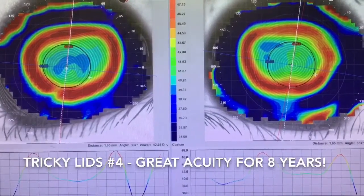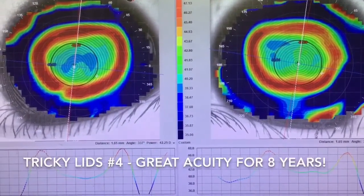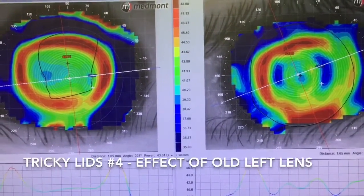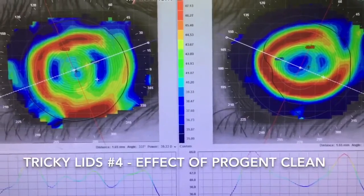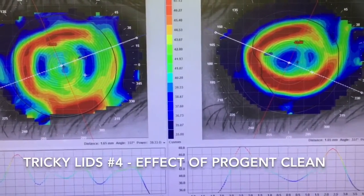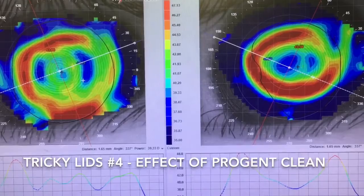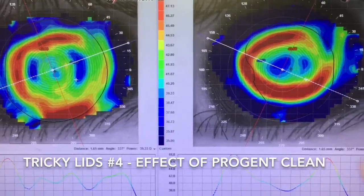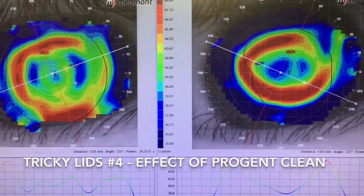Here's the topography of the patient with the nasty epiblepharon. This actually looks pretty good — the lenses are quite well-centered, but the treatment zones are a bit oval and that's likely from lid pressure. The left eye has all of that staining I showed before. The right eye is still treating quite well. Here's the left eye a couple of days ago and after a Progent clean — you can see it's improved significantly, with more regularity in the mires compared to last time.